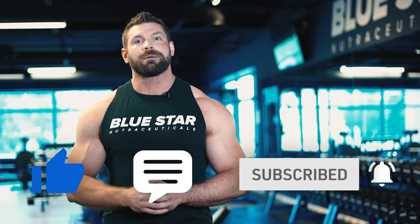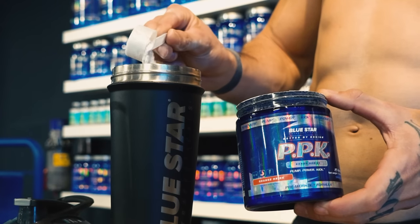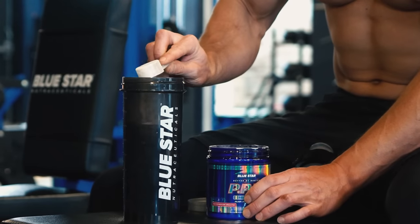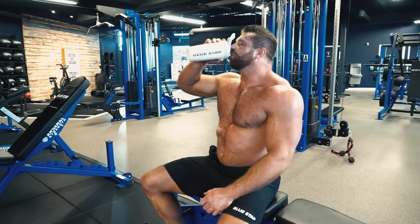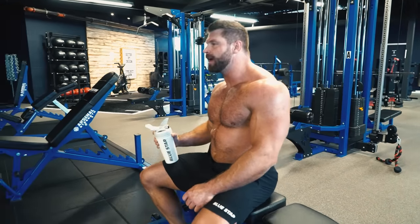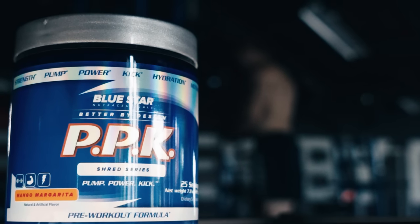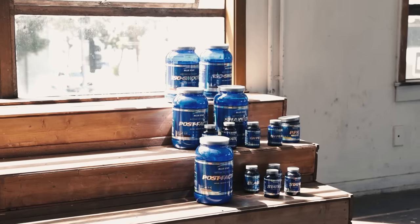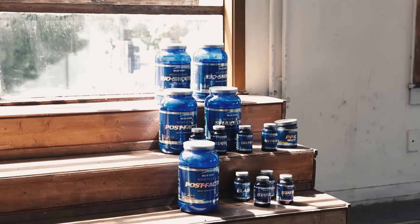As promised earlier in the video, it's time to talk about the powerhouse behind this workout — Bluestar Nutraceuticals PPK pre-workout. Of the dozen or more I've tried, no other pre-workout has come close to the energy and intensity I get from PPK every time. With full research-backed dosages of every ingredient, it's also the best tasting pre-workout I've ever had, with flavors like banana popsicle and pina colada. Follow the link in the description below and use my code MD10 to save ten percent off PPK and any other Bluestar Nutraceuticals products.